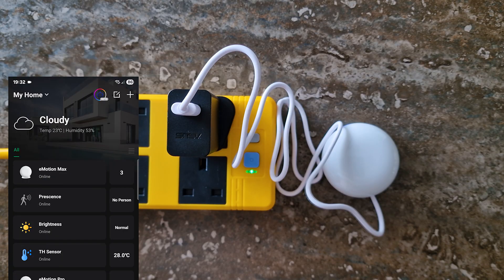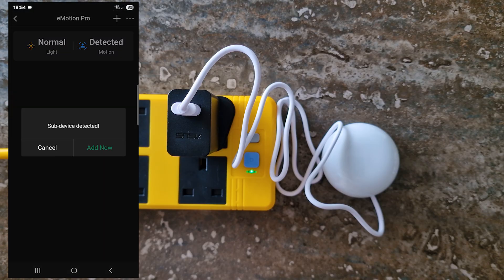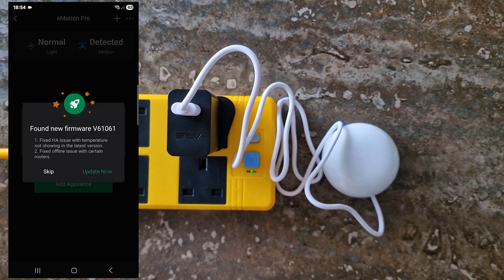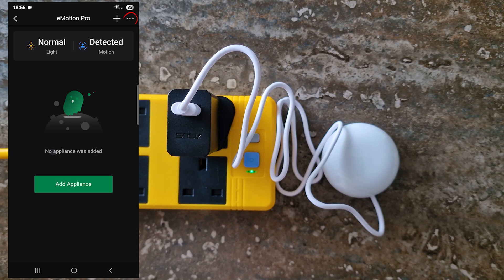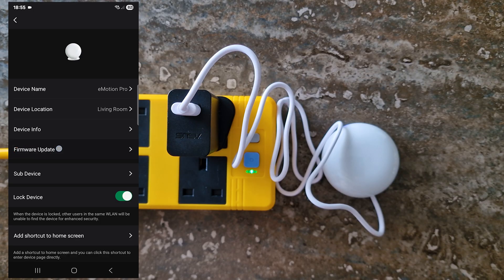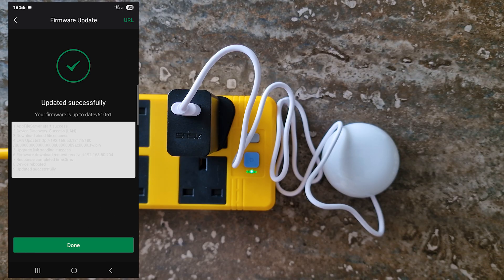Before moving on, check for the latest firmware. Open your newly added E-Motion Pro in the app. If a 'Found New Firmware' pop-up appears, tap 'Update Now.' If you see a 'Sub-Device Detection' pop-up instead, simply cancel. Tap the three dots in the top right corner, select Settings, go to Firmware Update, and follow the prompts. Your E-Motion Pro is now up to date.